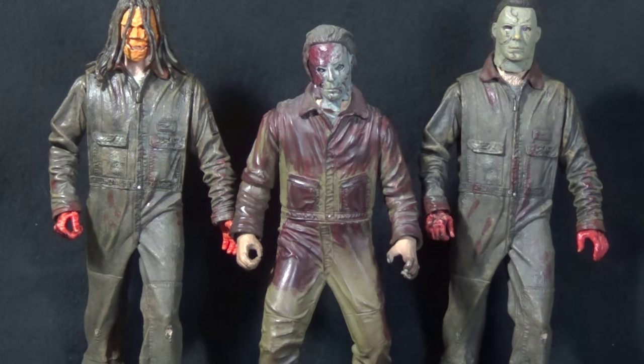For a size comparison, here are the two versions of this Michael Myers with the Mezco Halloween 2 Michael Myers in the middle. I really do like the height of this figure. Myers in Rob Zombie's version is Tyler Mane — he's a big, huge guy — so he definitely needs to be as big as a lot of the other big killers like Jason.